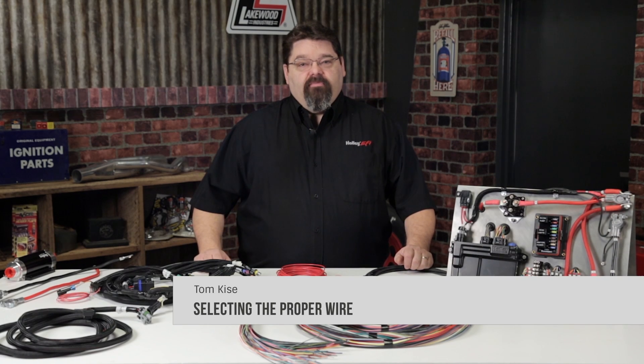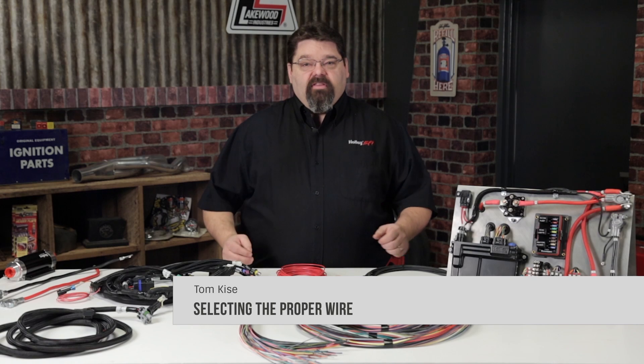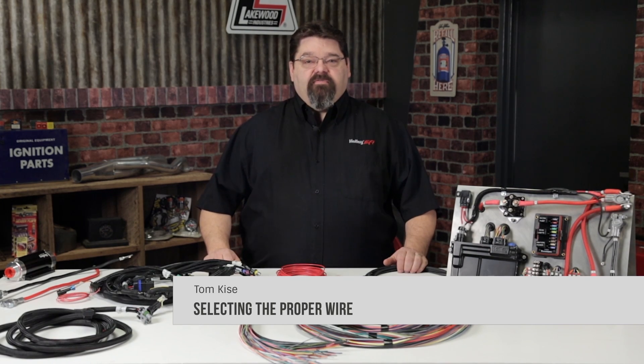It's important to have a plan when it comes to wiring. When it comes to properly wiring your vehicle, you need to avoid adopting the 'yes, this should be good enough' mentality or philosophy.